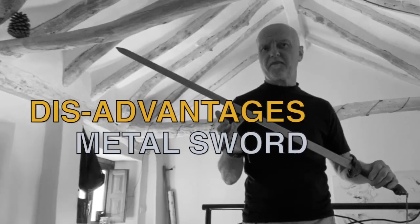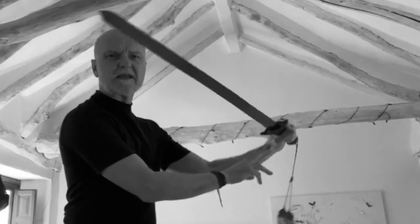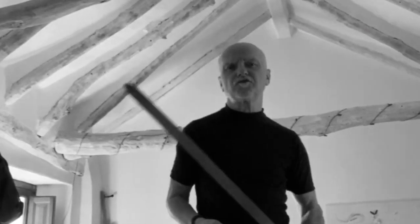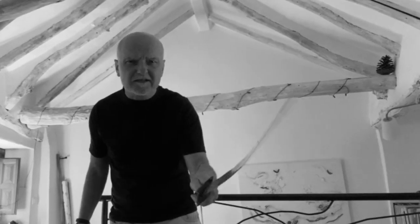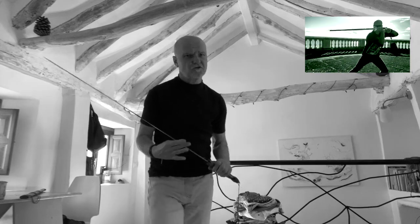Disadvantages of the metal sword: they are more pricey and, though the edges of the practice swords are blunt, they are potentially more dangerous than either the bamboo or wooden swords. They also need looking after — oiling and treating — and they're more difficult to use in public without the anti-terrorist police turning up to question you. But the advantages are that they feel real, they feel good, they're the right weight and they wobble at the end, whereas wooden retractables do not. And other people take your study more seriously than if you practice with just a mop.